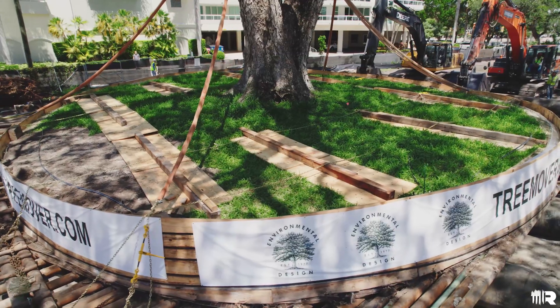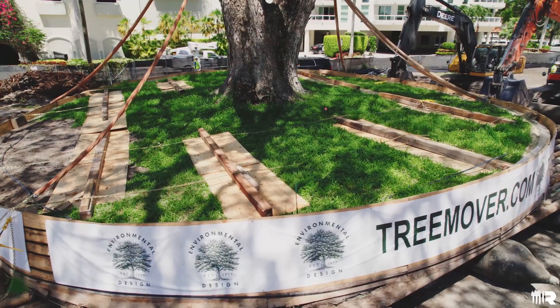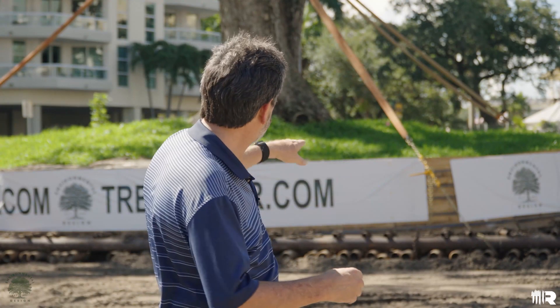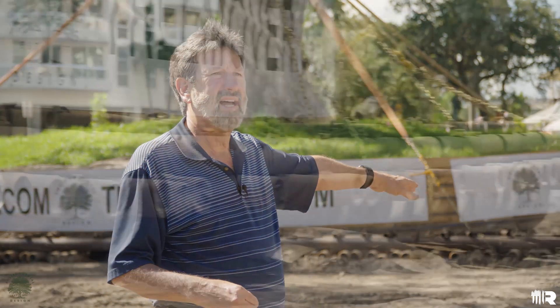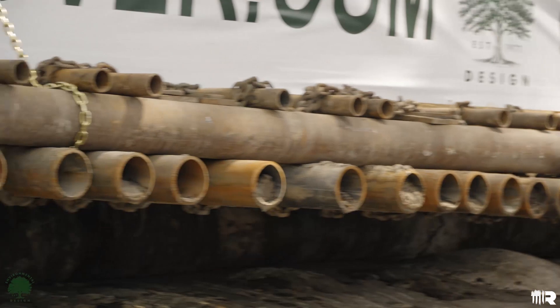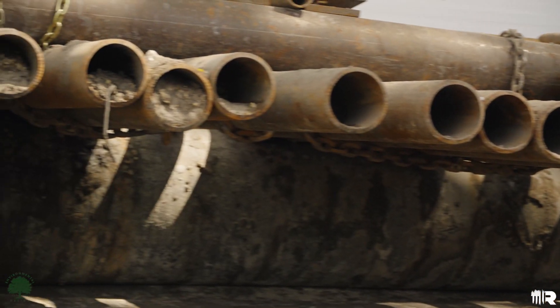We put this girdling system, if you will, that holds the root ball together and provides structural integrity for the tree. Then we put this pipe platform underneath it — about 150,000 pounds of oilfield thick-wall pipe that we've hammered underneath it to serve as a lifting grill, very similar to the grill on your barbecue pit.